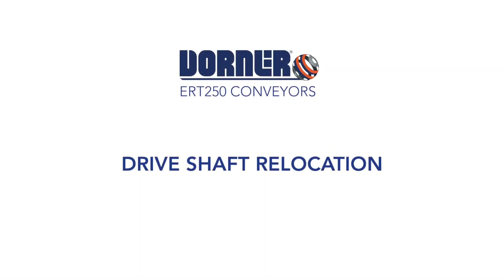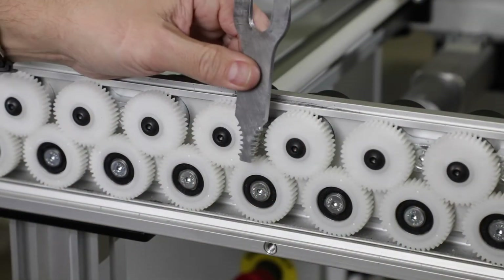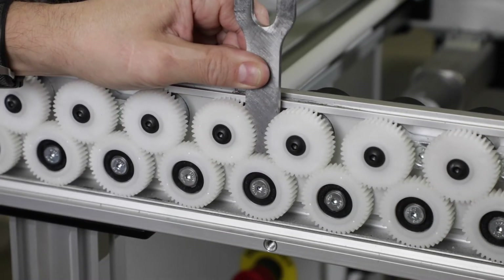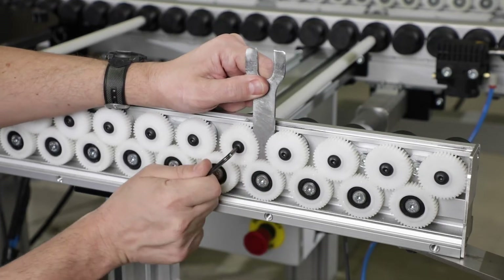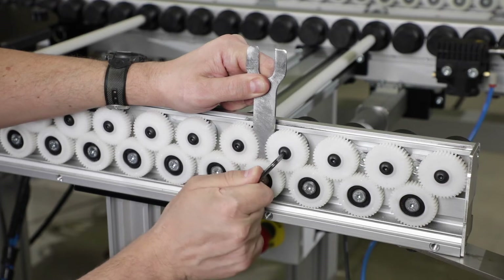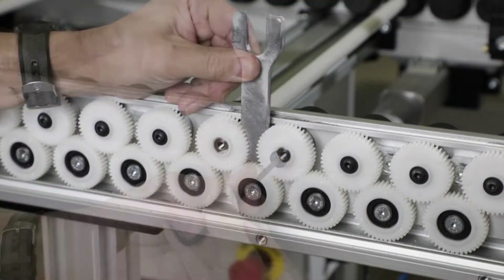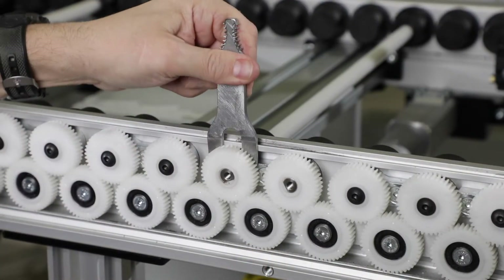Drive shaft relocation. Install the sprocket removal tool between the gears where the drive shaft is located. Remove the screw that holds the gear onto the roller shaft, and repeat for the second gear. Using the opposite end of the sprocket removal tool, pry the gears from the roller shaft.